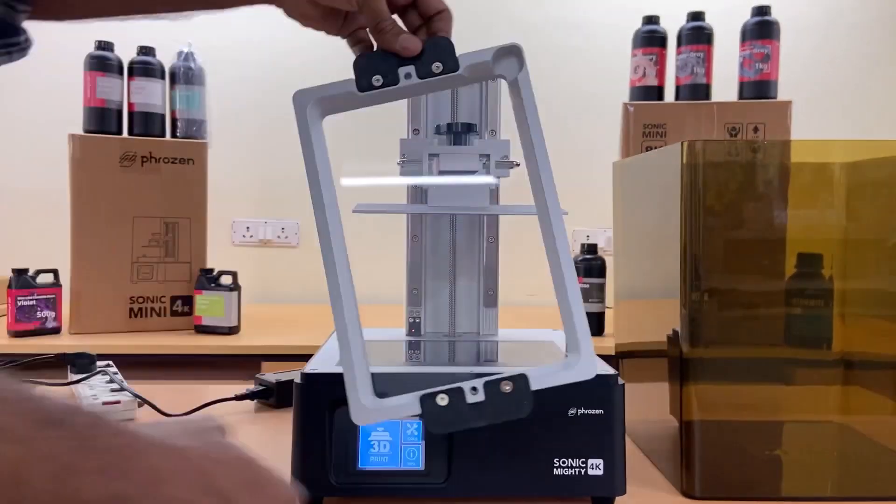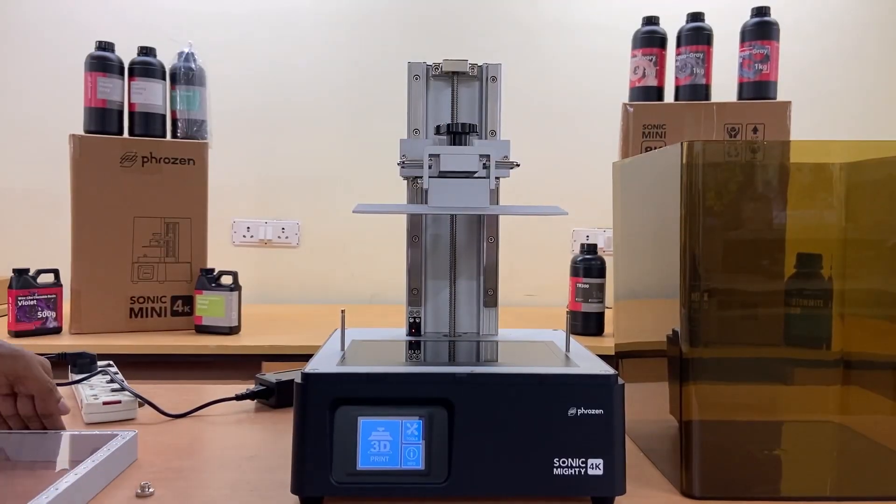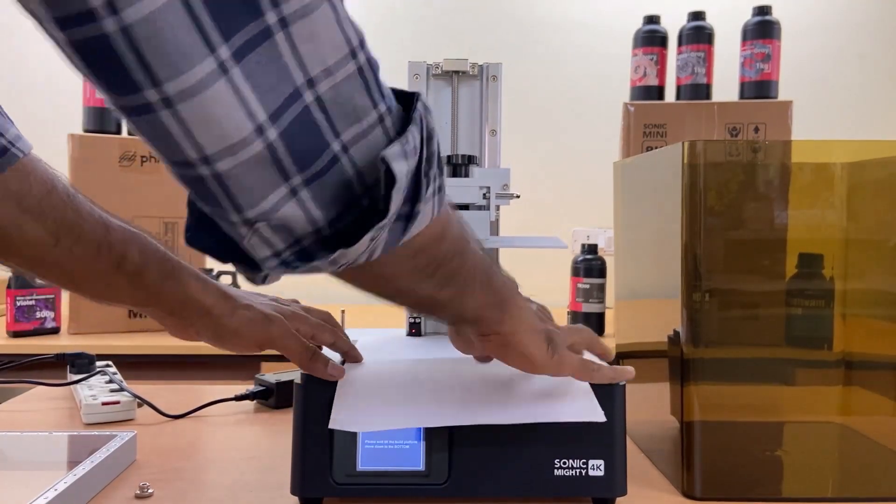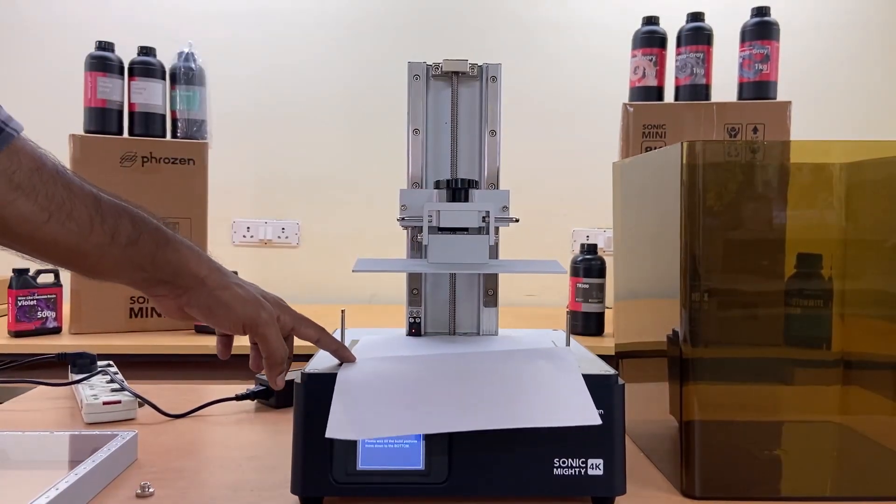Remove the VAT and press Z calibration from the touch display for calibration of the build plate. Tighten the screws of the build plate to ensure that the build plate is in level.